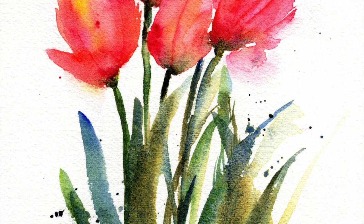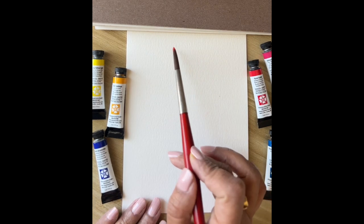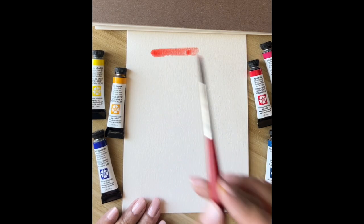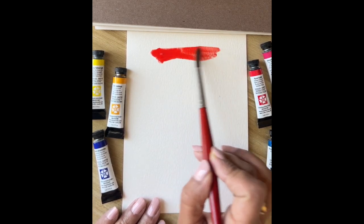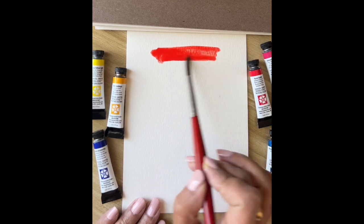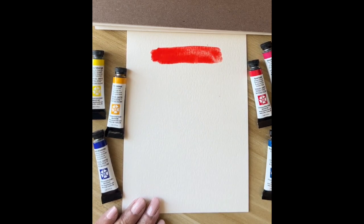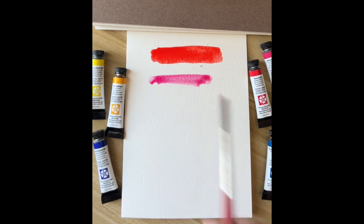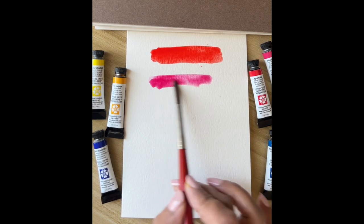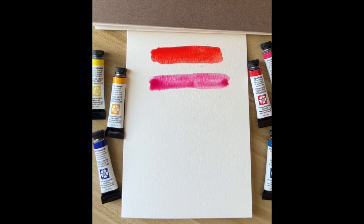Hello everyone! Today we are going to paint some tulips. I'm using my Daniel Smith watercolor essential set. The first color I'm showing you is pyrrole scarlet, which we'll be using for painting our tulips. The next color is quinacridone rose — it's a pretty rose color that I use a lot in my flowers.